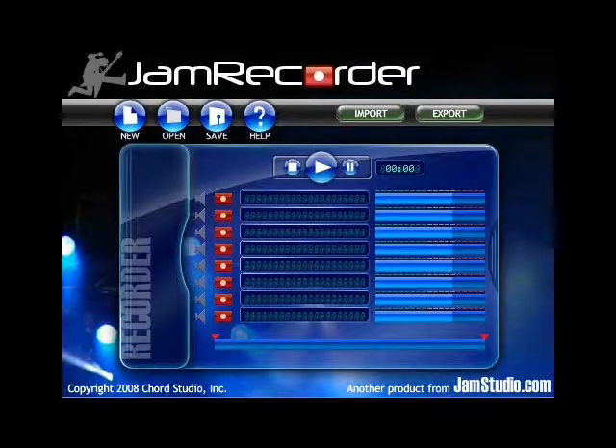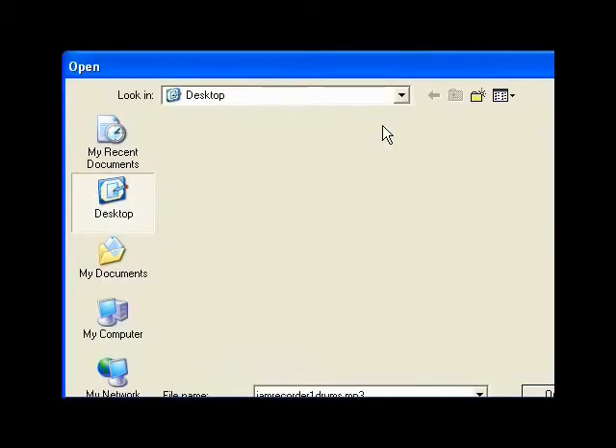Now that you have your mic, you need to plug it in and open up Jam Recorder. Make sure your mic's plugged in. If it isn't working, watch the mic troubleshooting video. Import the song you want to sing over. I'm going to import a drum track that I made in Jam Studio.